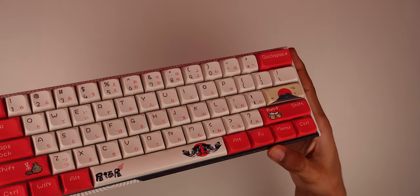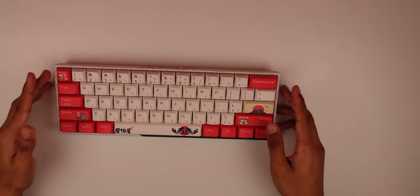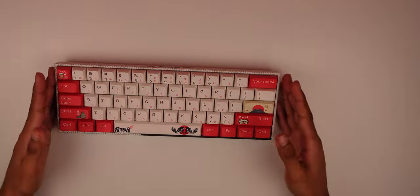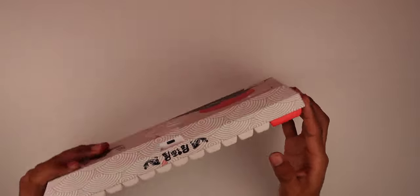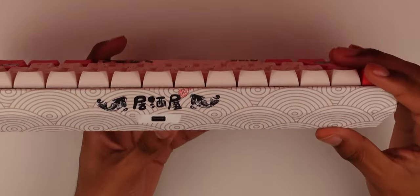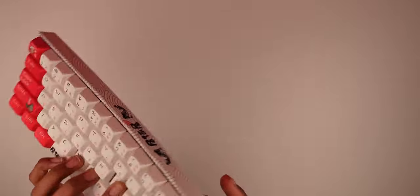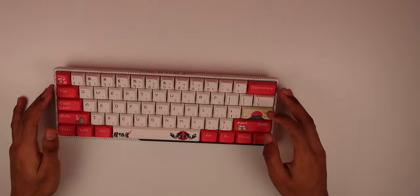Here's the keyboard — this thing looks sick. The design and everything looks really good, it's unique. I'm not sure if it represents anything but it looks pretty cool. Let me know in the comments what this design means or represents, because I have no clue but I'm really interested in the backstory. Let's check out the factory lubed switches.